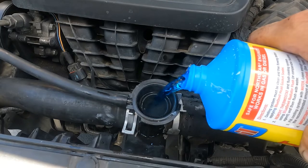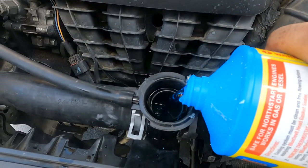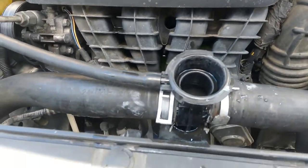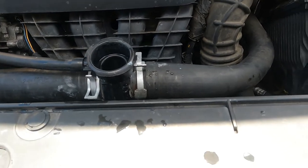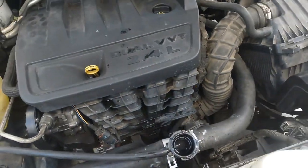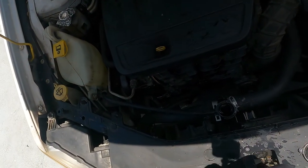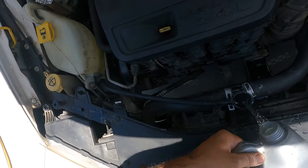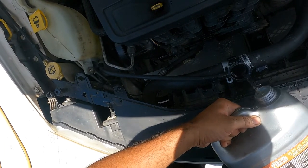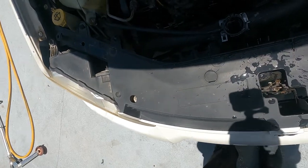I've never used this product before; I've heard about it but never really used it myself. Okay, that should be about half, maybe a little bit more than half. Now I'm just going to put some more water in it. The engine is cool, so I'll add the water now. Okay, that's about as much as I'm going to put in for right now.